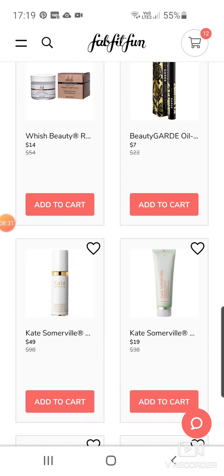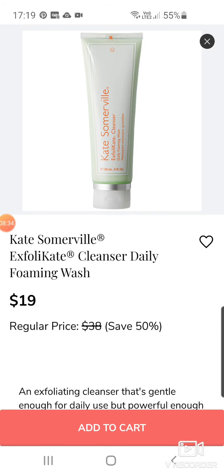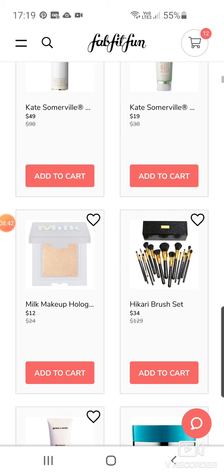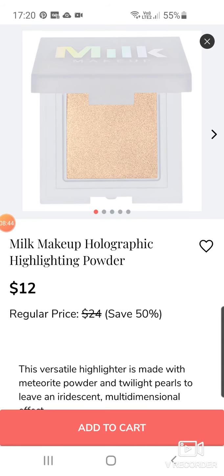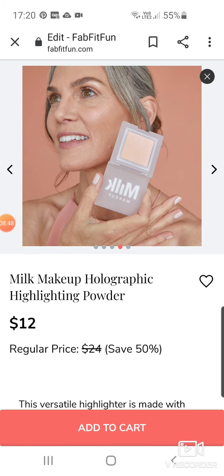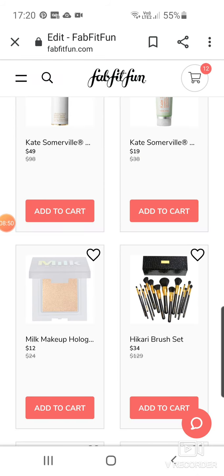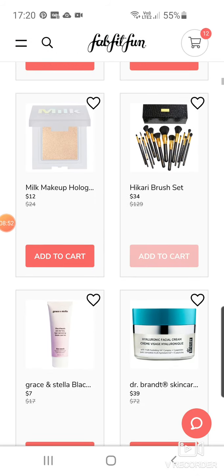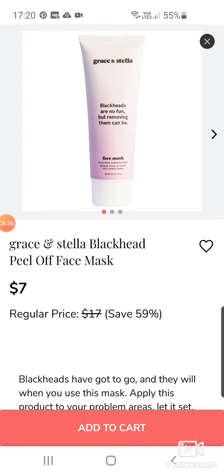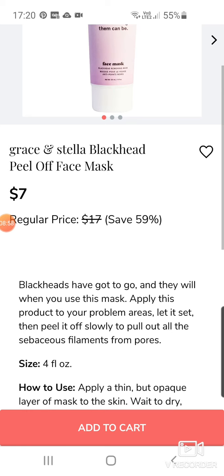More Kate Somerville — this is the Exfolikate Cleanser Foaming Wash. I'm not a massive fan of foaming washes, to be honest. $19. Milk Makeup comes in a lot, which I like because I'm really enjoying trying Milk Makeup at the moment. That's a Holographic Highlighting Powder for $12. Hikari Brush Set for $34. Grace and Stella Black Head Peel-Off Face Mask — I'm not a massive fan of Grace and Stella. $7.